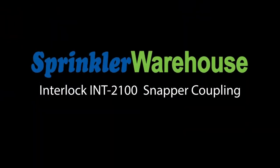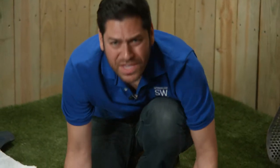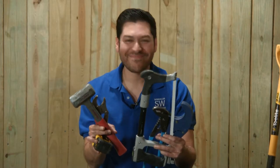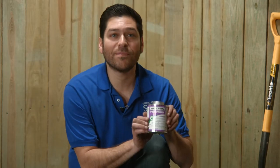This is an interlock snapper coupling and I'm about to show you the coolest trick in the book. A broken pipe — and see all these tools here? I'm not going to use any of them for this repair. All you'll need is PVC primer and PVC cement.